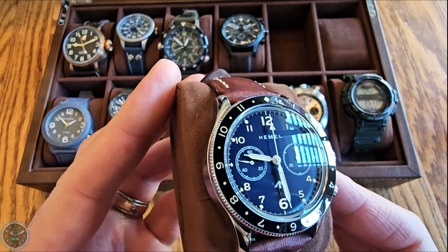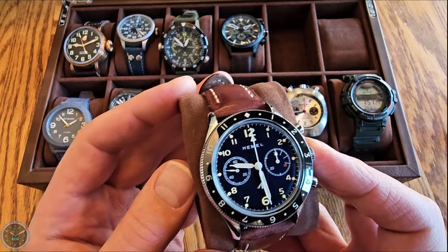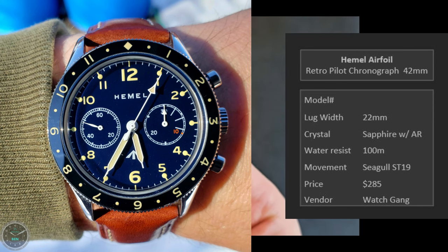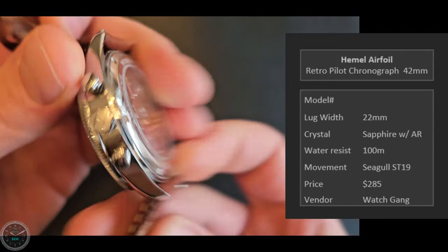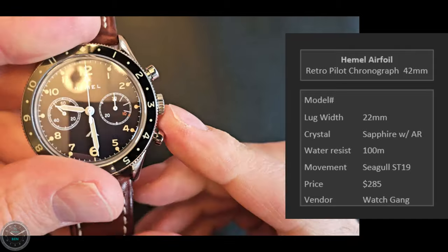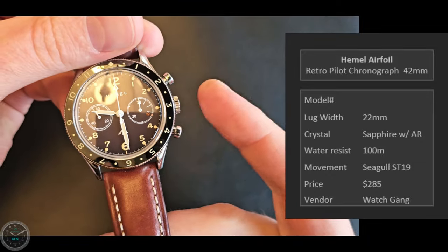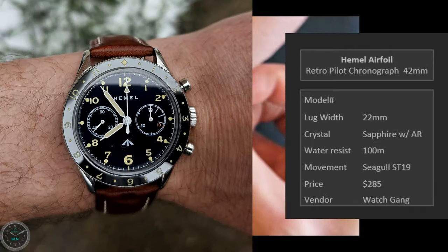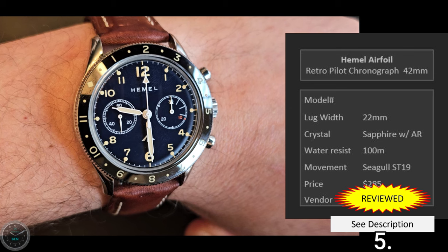This is the Hemel Airfoil — a 42 millimeter retro pilot chronograph and another nice Watchgang pickup. I like the blue and black; I wanted just black and black but this is all they had, and actually I'm kind of glad. It's got the ST19 movement, which is really cool. The crown is unfortunately tiny and makes it really annoying to wind — I really wish it were double the size. It's a cool movement and I like the retro styling. The strap it came on is very high quality, and it has a ceramic bezel. If you have Watchgang, I recommend getting this one.